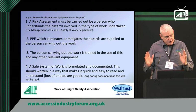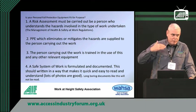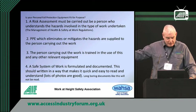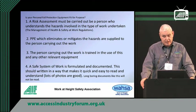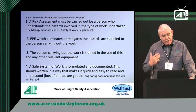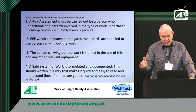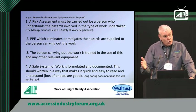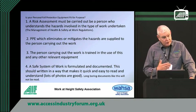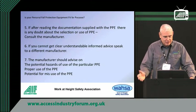You have to have a document that formulates what you're doing. The best thing to do in a safe system of work is put photographs in it. If someone can point to a picture and say 'oh yeah, I use that sort of kit, that's what I do,' that's ideal. Also, if you've got a problem with language — people might be able to speak English well but not read it well — photographs are great. And they're easier to produce because you take a few photographs and don't have to write as much.